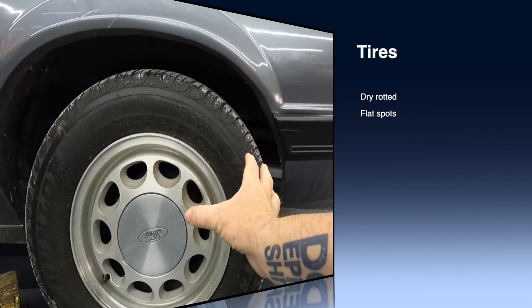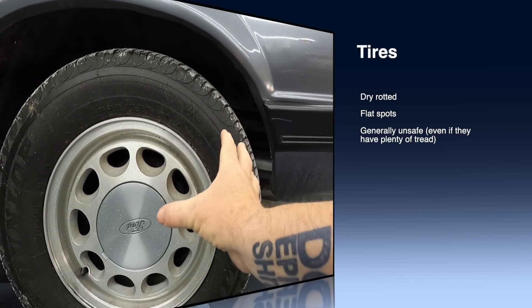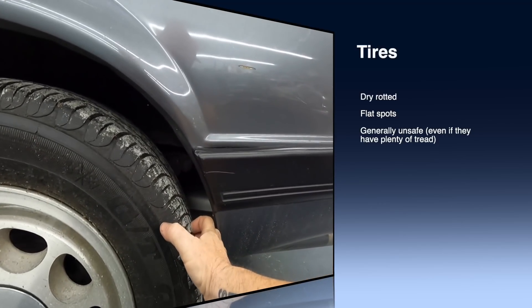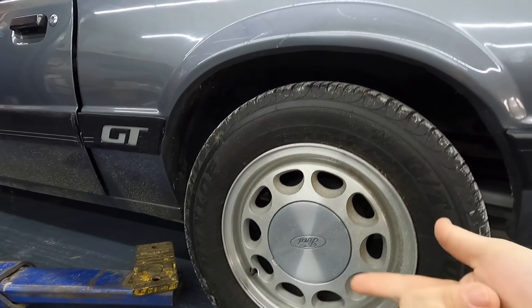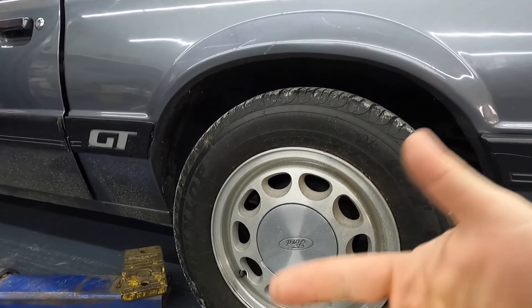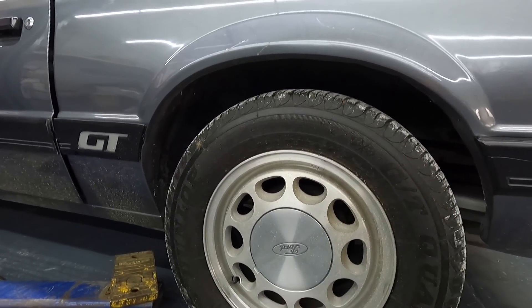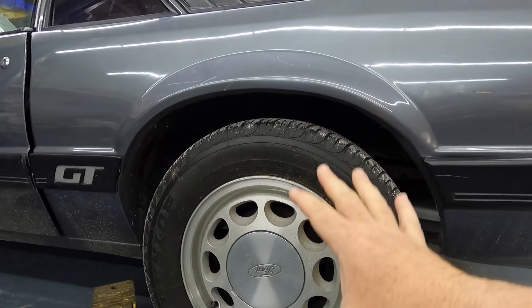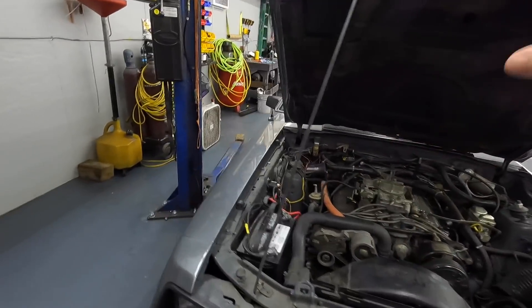These tires are probably 22 or 23 years old. If the car had been sitting outside they wouldn't even hold air — these do hold air, but dry rot makes them basically worthless. They don't have many miles on them, but from sitting so long you're going to deal with flat spots and dry rotting, and the car is going to ride badly. You're going to need to go ahead and put new tires on the car, so just go ahead and add that to the list.